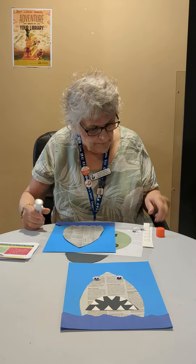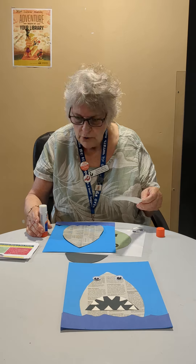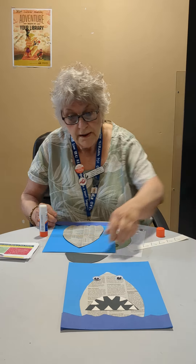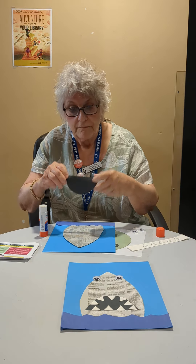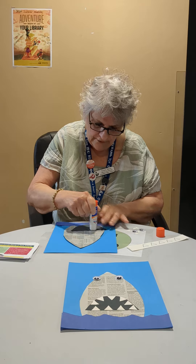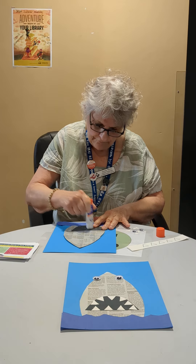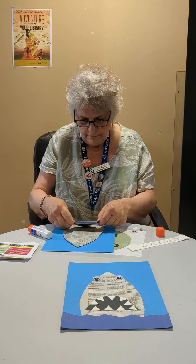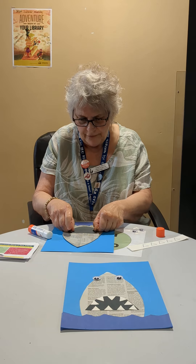Now, what do sharks have? Sharp teeth! You'll get two strips of teeth, five each, because that's all that's going to fit in the mouth. Here's the mouth — let's glue the back of this.